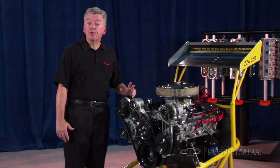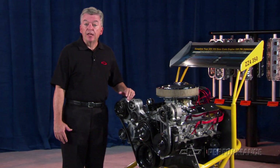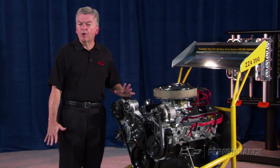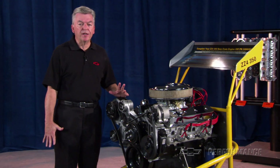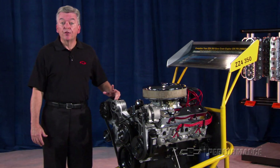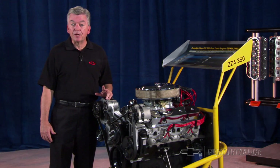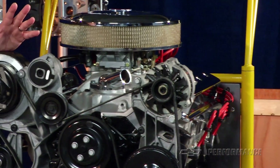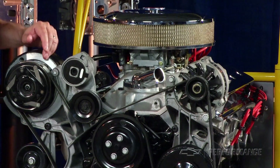The ZZ4 engine is offered in several configurations. It is offered in a partial or short block assembly for those that may already have a good pair of cylinder heads or intake manifold. In this version, there is no camshaft, no timing chain or gears, no intake manifold or cylinder heads. This is for starters only — much assembly is required.